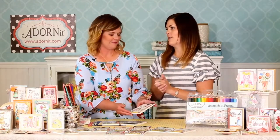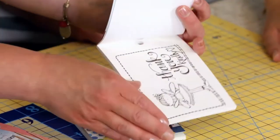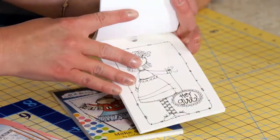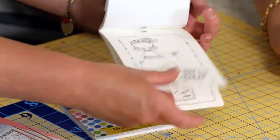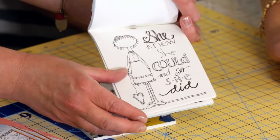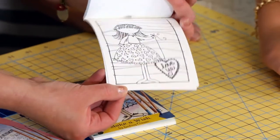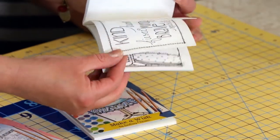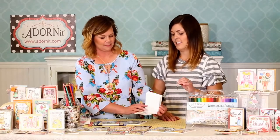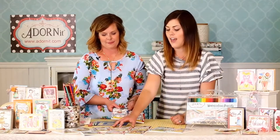The Girlfriends book features fun sentiments — perfect if you have a friend going through a tough time or you just need to send a thank you gift. Sentiments include 'ladybug hugs,' 'hey girl hey,' and 'she knew she could so she did.' This book is perfect for girlfriends. All three of Lindsey's books — Calendar Girls, Make-A-Wish, and Girlfriends — are very unique and different, with endless possibilities for card making.